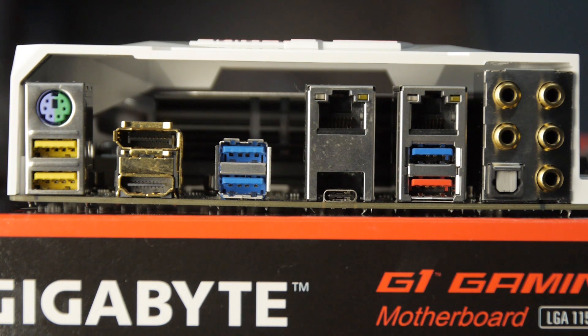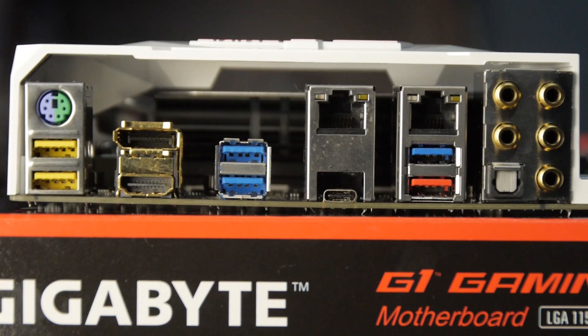At the rear I/O, you've got your PS/2 combination keyboard and mouse port. There are two special USB 3 ports with a separate power delivery system — useful if you're using a USB DAC for audio, and you can control the power for these ports from the UEFI. Then there's HDMI and DisplayPort for integrated Skylake graphics, two USB 3.0 headers, a USB 3.1 header, and your first of two LANs. This motherboard has both an Intel LAN and a Killer NIC. The red USB 3.1 port is another USB 3.1 controller, and above that you've got USB 3.0.